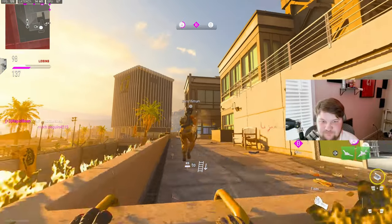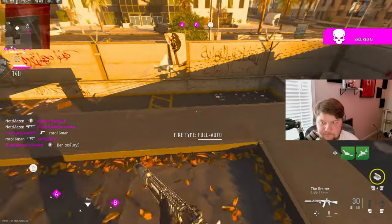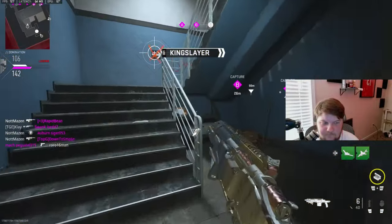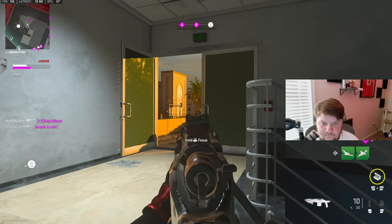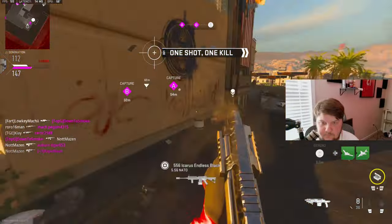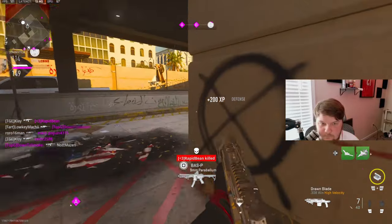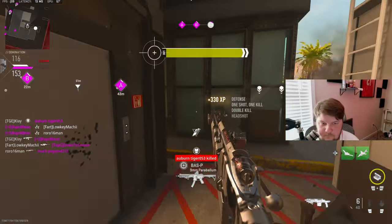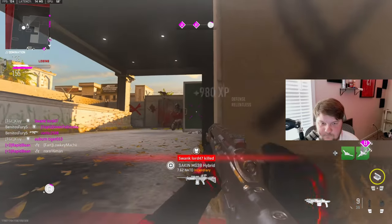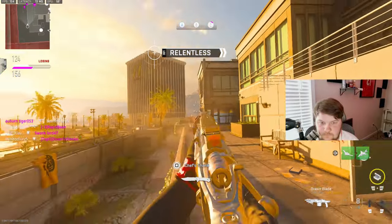I'm gonna go up there and bait. I'm gonna go up and secure objective bravo. We control bravo. We control all objectives. We secure the perimeter.